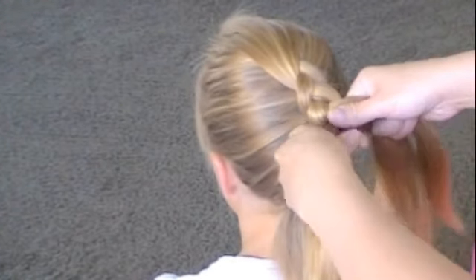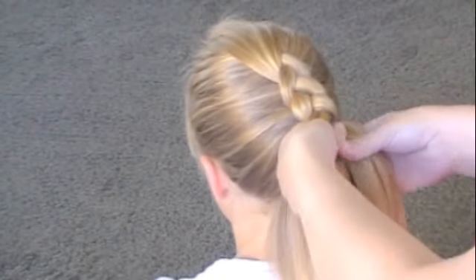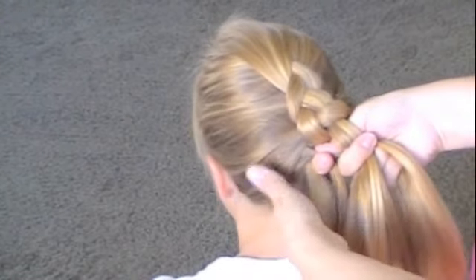It looks really pretty and it's really good for all kinds of special occasions. Take another piece, grab it, stick it under. Just keep on doing this all the way down your head.